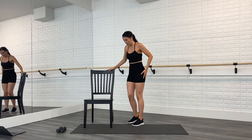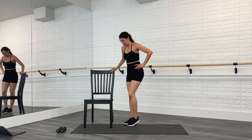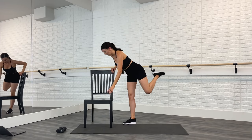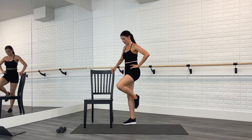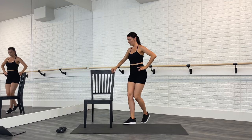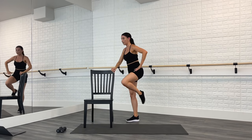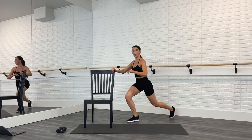All right — face that chair on the diagonal. Lunge, tap, kick it back, tap. Lunge, tap, kick it back, tap. Kick it slower if you need to.